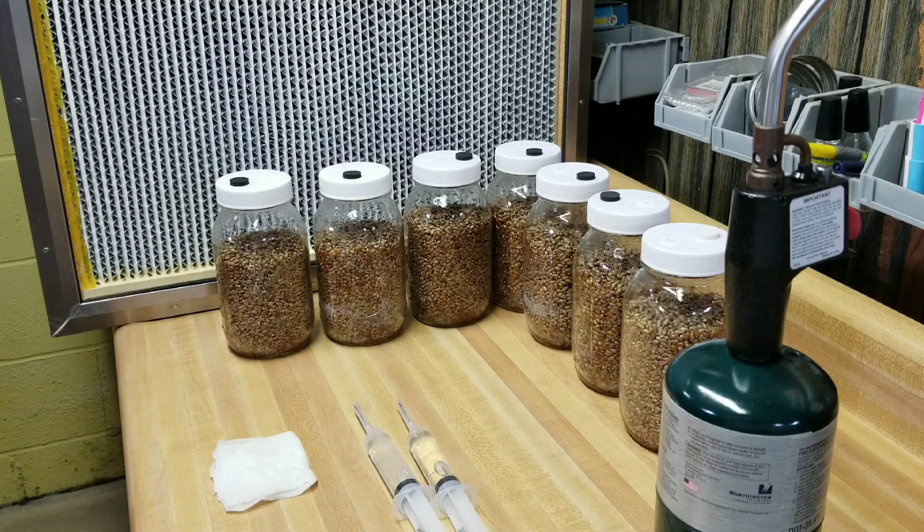One thing I want to mention - this drives the sterile tech Nazis crazy - I do flame the needles on my syringes and after I flame them I wipe them with an alcohol-soaked paper towel to remove the soot. I know that's technically not perfect sterile technique, but I've been doing it this way for 20 years and never had any issues. Wiping the needle with an alcohol-soaked paper towel does not contaminate the needle.